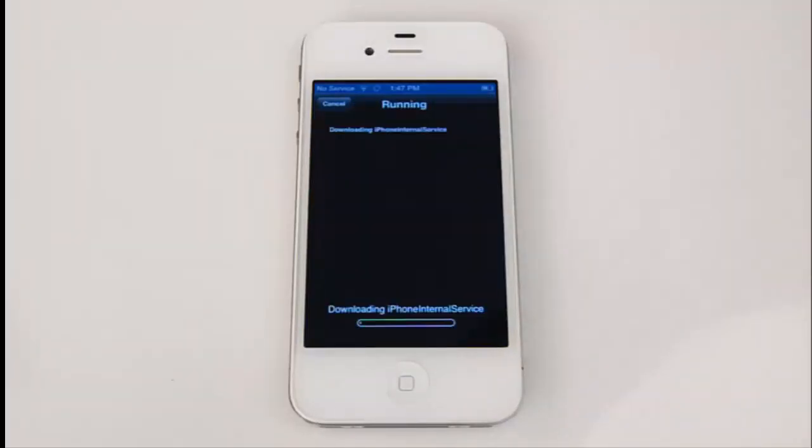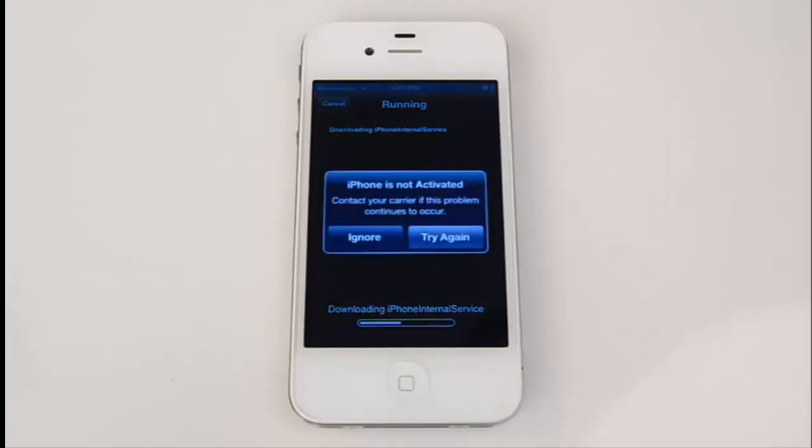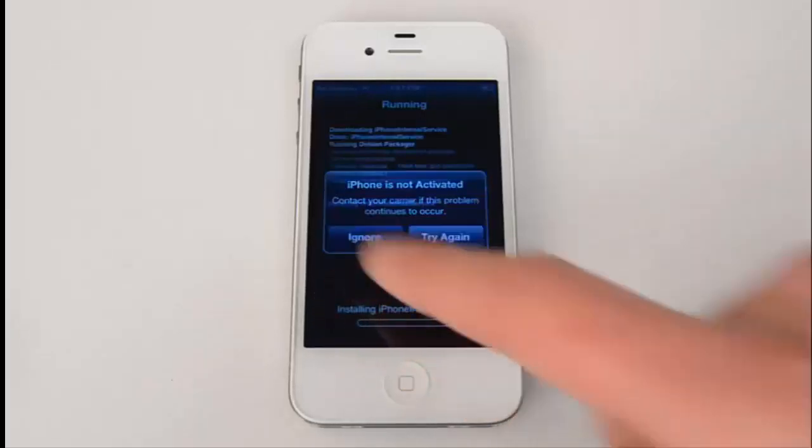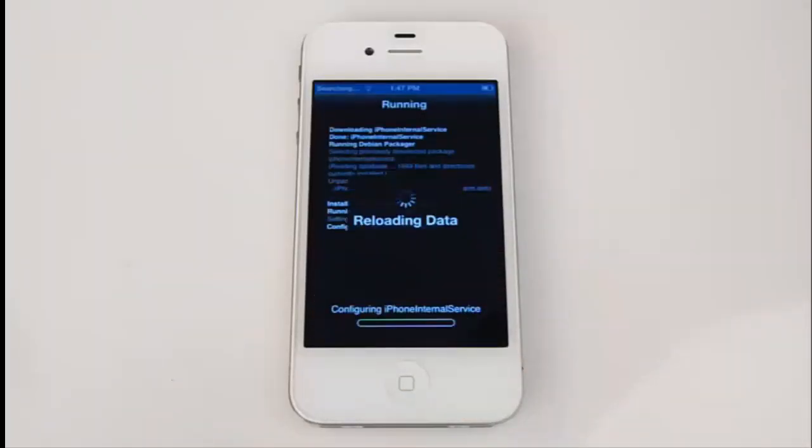It may take a couple of minutes to complete. Once it's finished, press Restart Springboard — it may take a while to update the iPhone and get it configured correctly. Just sit tight and wait until it asks you to unlock the device.